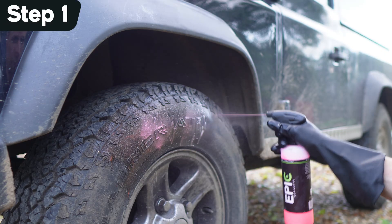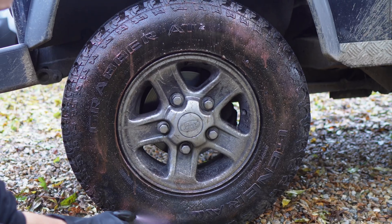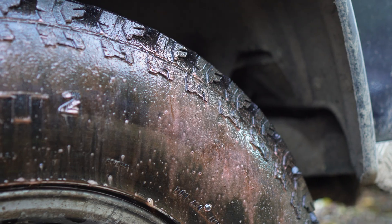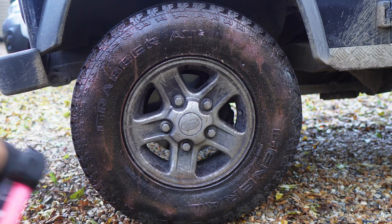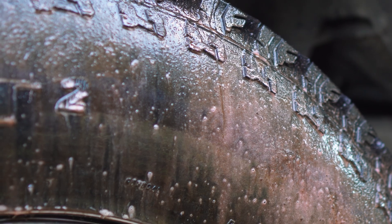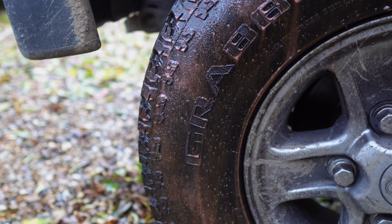For step one, we're going to start off by spraying the wheel and tyre cleaner. The beauty about these types of chemicals is you can see an instant colour change in the gel as it reacts with the contaminants on the rubber, and it starts to pull out all the dirt from the pores. We've let it dwell for about three minutes — because we've got cool temperatures today, it is doing us quite a favour.